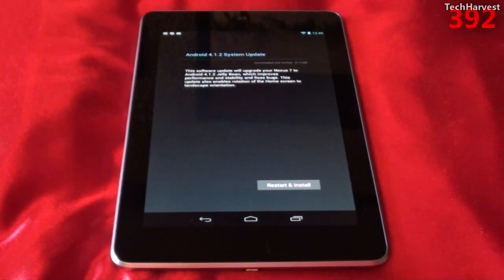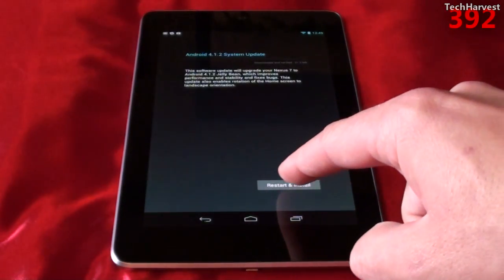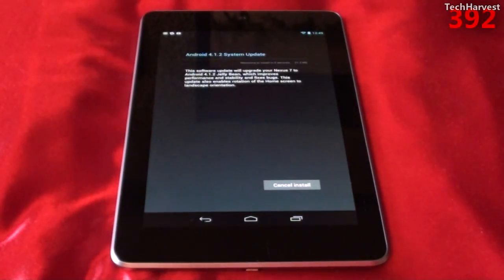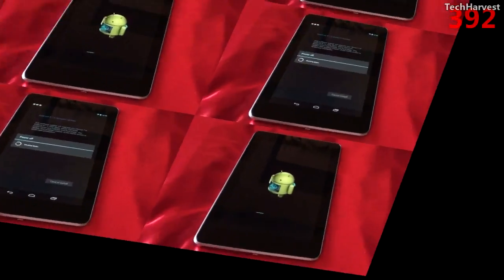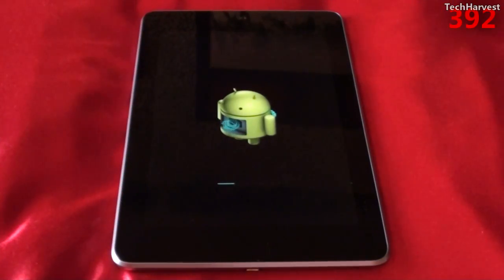This update also enables rotation of the home screen to landscape orientation. I'm going to hit the Restart and Install button here and get the process going. Now the device is powering off and we get the Android Update screen here.